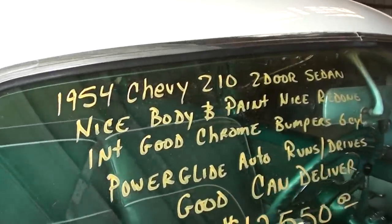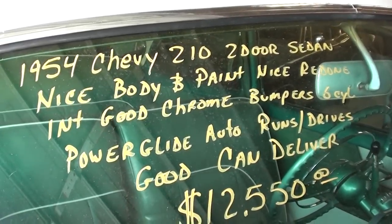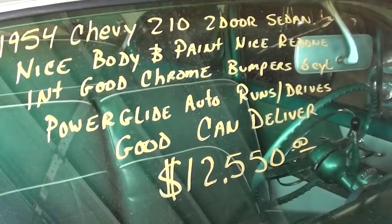Once again, it is a 1954 Chevrolet 210. That is a Powerglide automatic behind the straight six, and they say it runs and drives good.